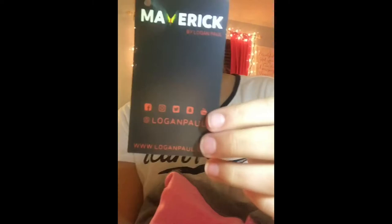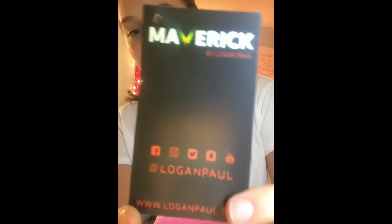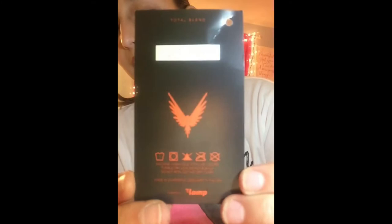It has all of Logan Paul's social media things on here. That's pretty much it, and that's the back. This hoodie does feel actually thinner from the outside — it is definitely thinner. This one's really soft.